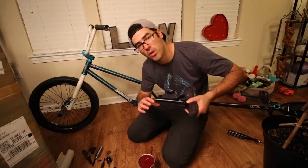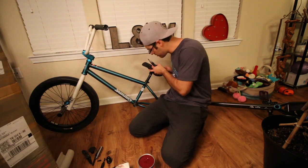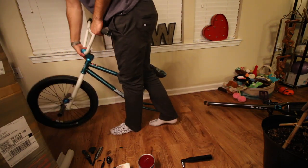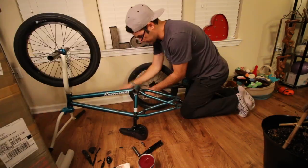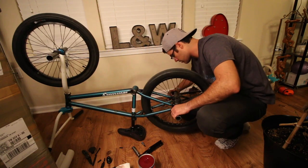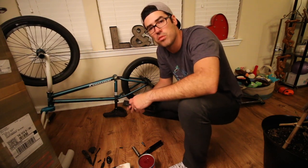I'm greasing the seat post as well because I don't want this thing to seize on me. I'm going buck wild with the grease — I don't get called out for it anymore, I read the comments. The seat's on now. I can flip the bike over and that's most of the bike — all I have left is the cranks. Oh, it's starting to look like a bike! That's it for day one.